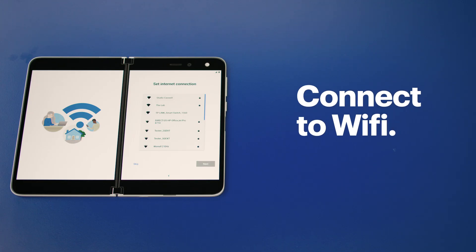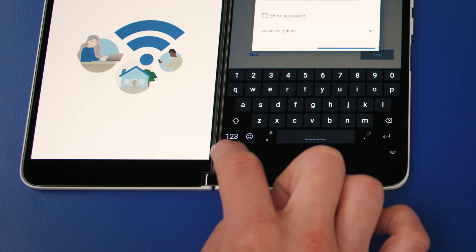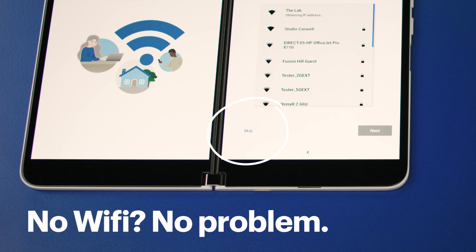If you want to connect to Wi-Fi, you can choose your preferred network here and enter the password, then press next. If you don't want to connect to Wi-Fi, press skip. It'll now check for any software updates — if there are any, go ahead and install those now.